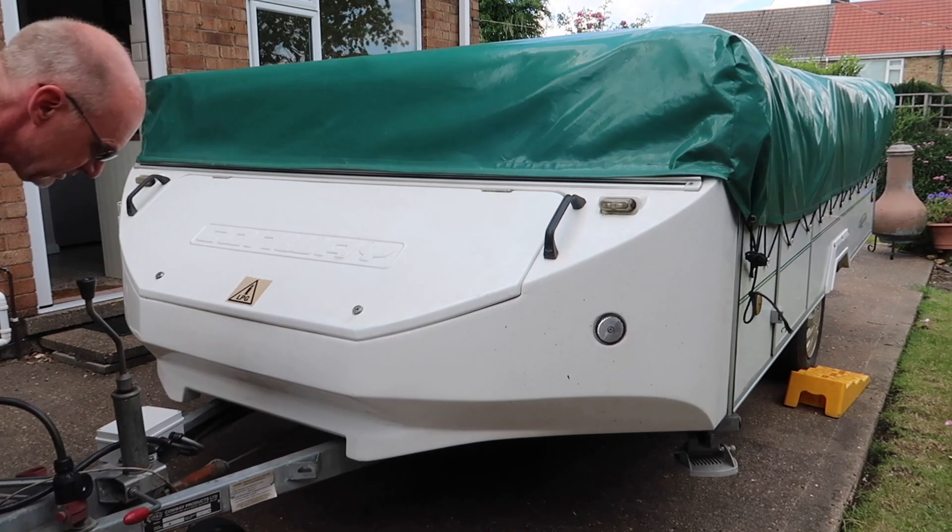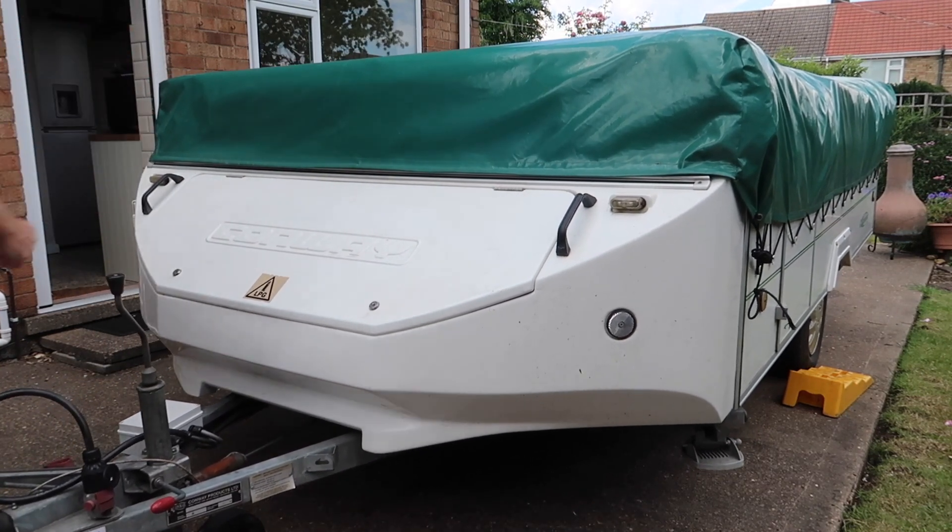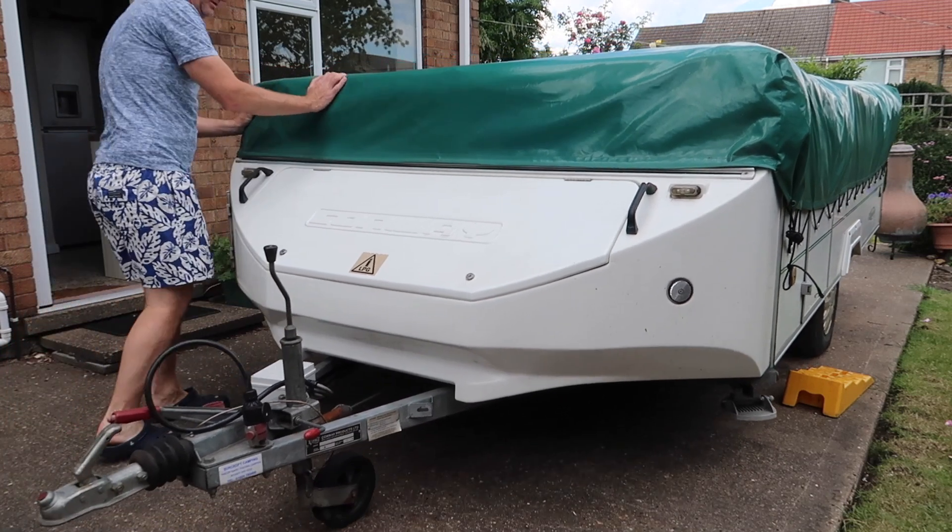This is why you never pull a caravan onto ramps — you always reverse it.